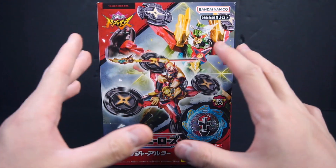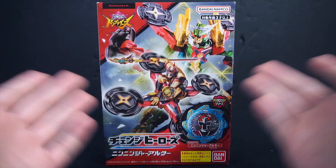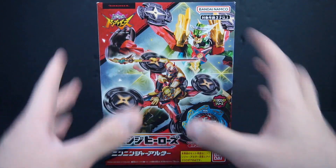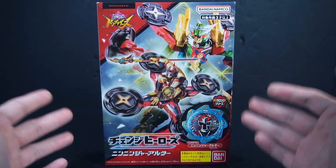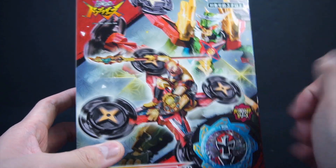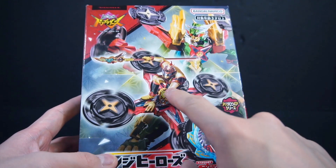So here we are with our last Change Hero specific Sentai Alter. This one's based off of Nin Ninja — because I've been forgetting to say which Sentais these are based off of. This one is actually interesting because it mainly focuses on Jorogoku, as the two were released at the same time. And this one actually does have box art with Jorogoku on the front. So I assume the artist that does these things is also the one putting out the illustrations.